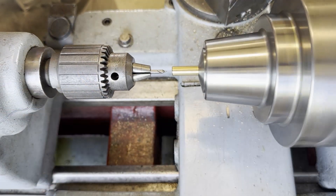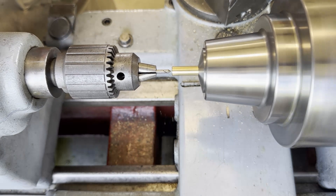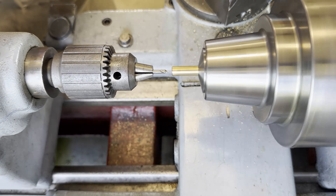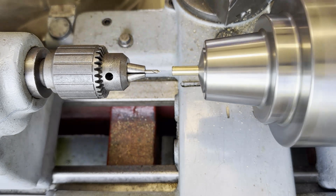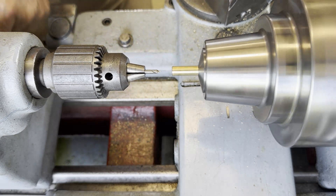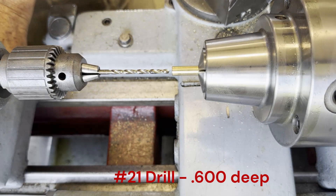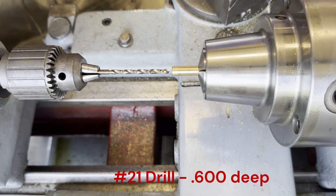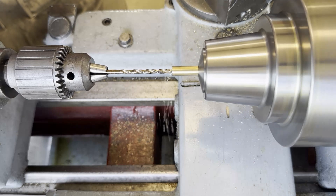Once that's done we'll drill a center hole so my drill will get started in there straight, and we're going to need to do several steps with our drilling. The first one is to use a number 21 drill and go in 0.600 — that's going to be the center bore of our barrel.